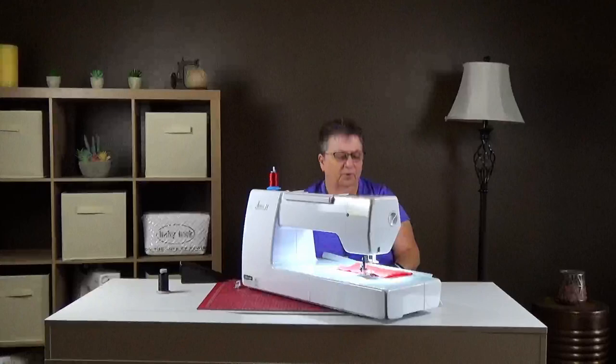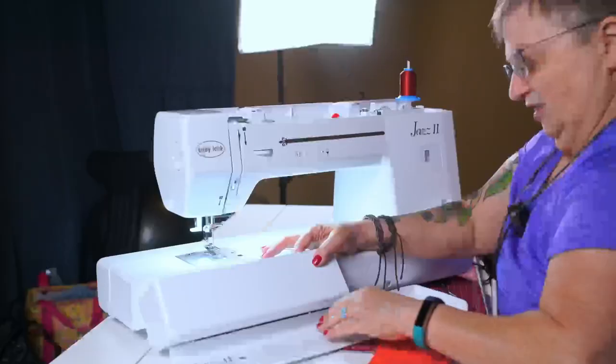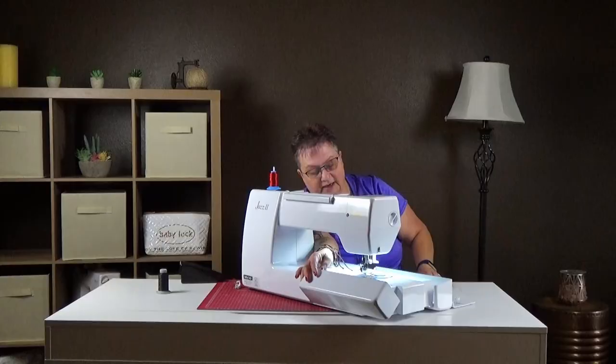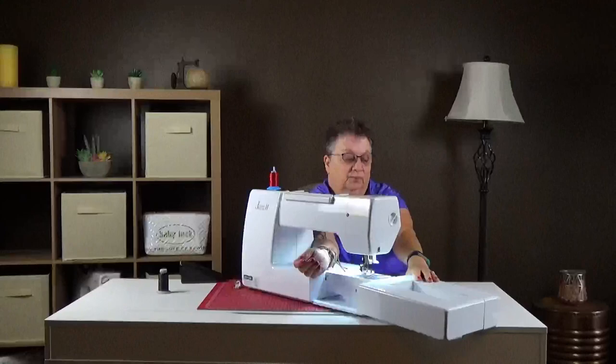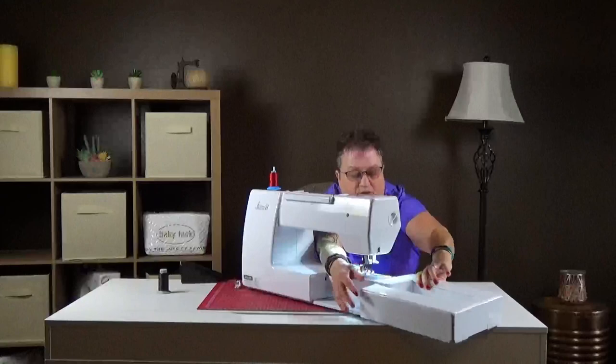On this machine we have a variety of stitches — quite a few choices. Most people who buy the Jazz 2 really use it for piecing quilt tops together and also for free motion. This piece here is your accessory box — it's currently empty, I've taken all the accessories out. The back opens also. This also comes off, so if you wanted to get a table from Sew Steady or from Baby Lock, you can add a table to make this surface much larger.